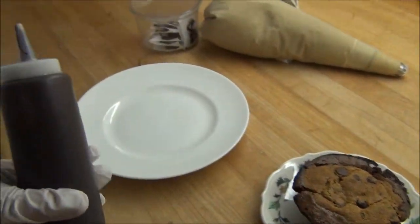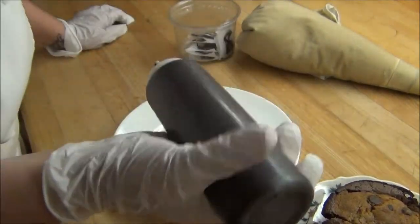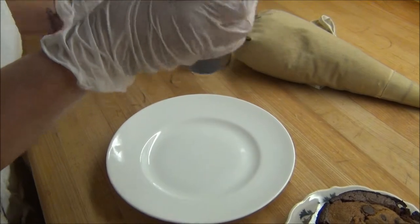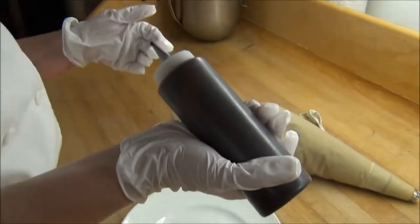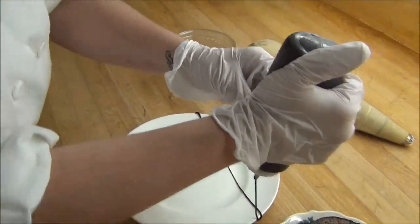Plating is not that hard. It's something that you can do at home, just cute little things here and there around your house if you want your dessert to look fancier. All I have here is some hot fudge warmed up in a squeeze bottle, and I'm just going to make a design on the plate.